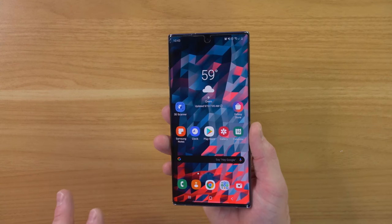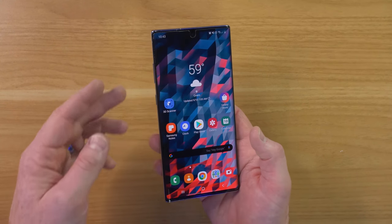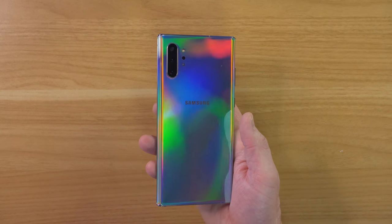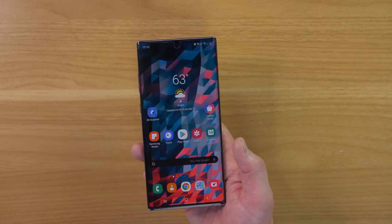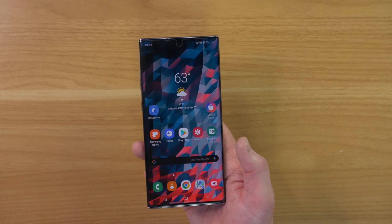We're going to test how they fit with the Whitestone dome glass, see how easy it is to pull out the S Pen as well as the buttons and just the overall protection to protect this beautiful device. We're going to start off with the least protective to the most protective case. Most of the cases in today's video were provided to me so that I could show them to you guys.